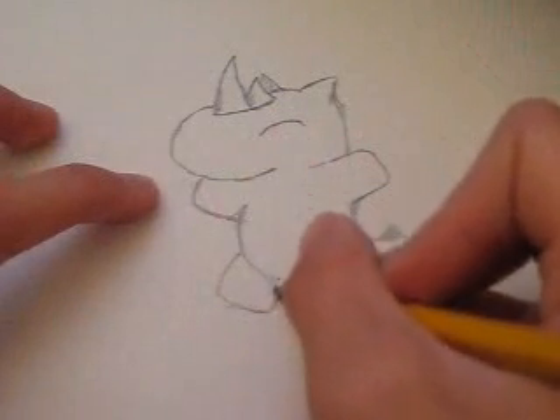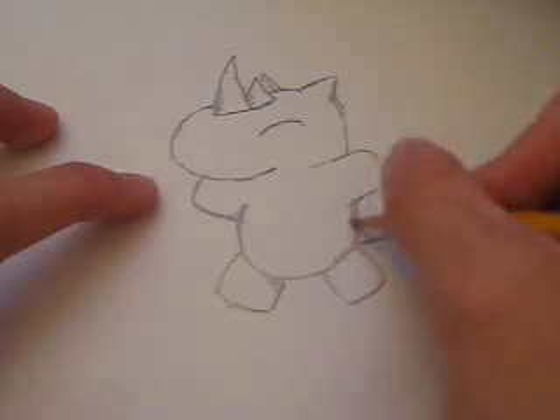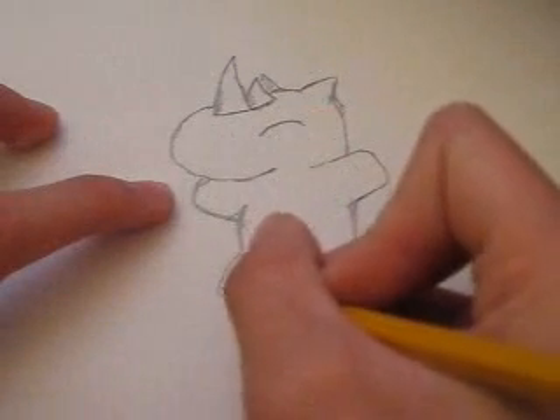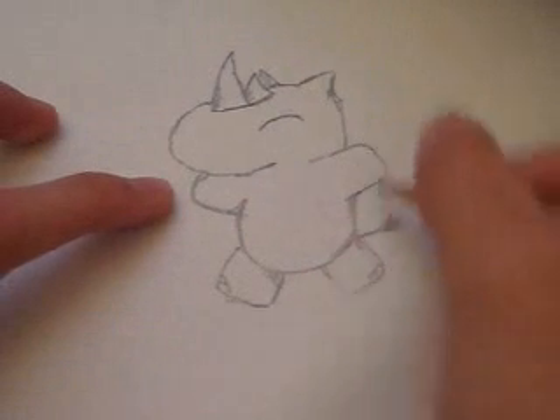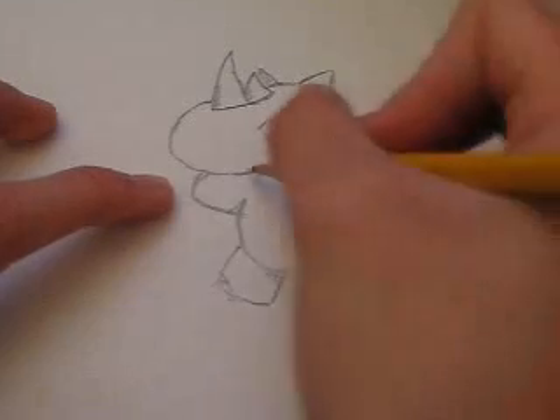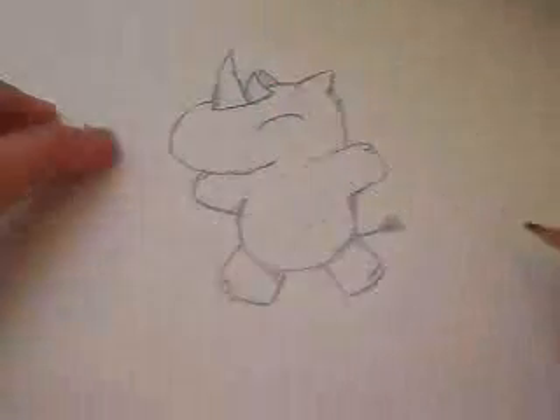Shade it in all the areas that would seem like it needs some shading. You add the feet, which I forgot to mention earlier — little rhino feet.